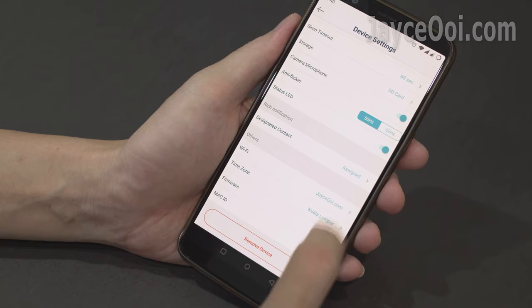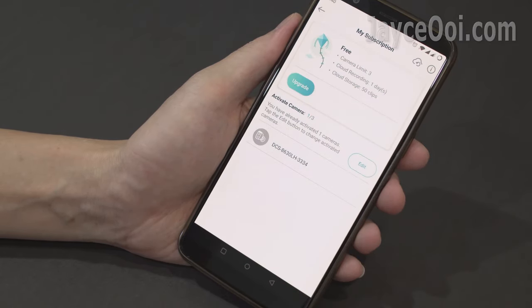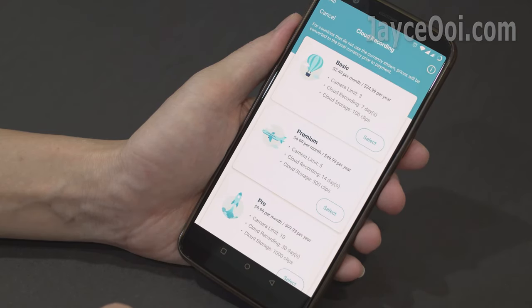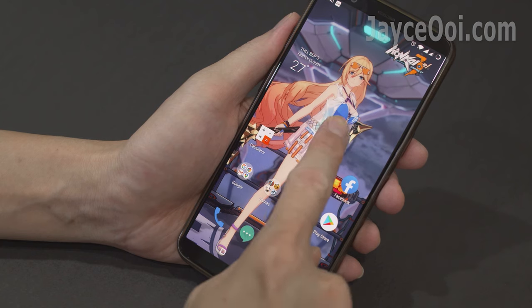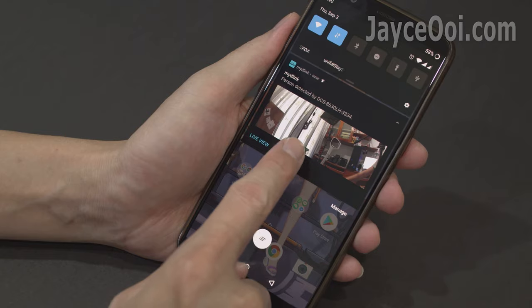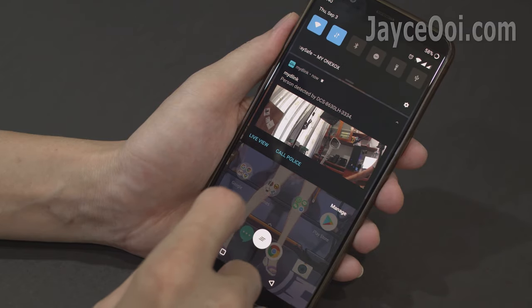There are a lot of settings to configure — take your time to play around. You can store recorded video on SD card locally or upload them to cloud storage. Both free and subscription plans with longer recording periods are available. Receive real-time push notification alerts whenever an alert rule is triggered. You can call someone for help from your lock screen directly or see the live view.